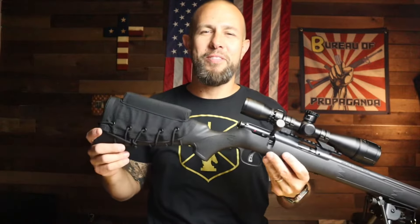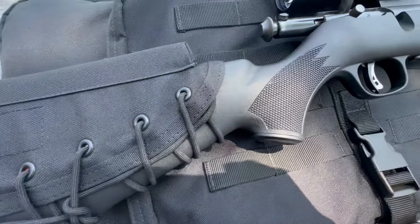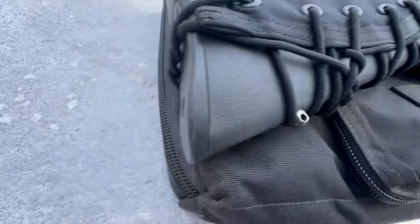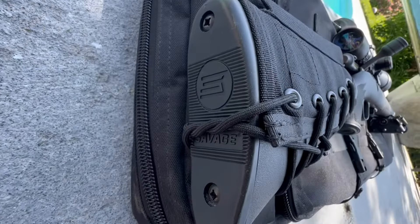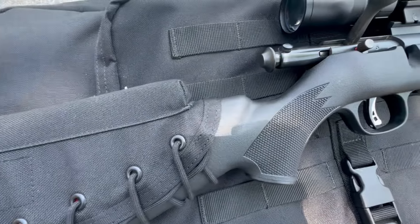We'll start at the back and work our way forward. The stock is a synthetic plastic stock that will probably last forever — very durable, and that's part of the reason it is so affordable. Three things my buddy added to this rifle — this is my buddy's rifle.